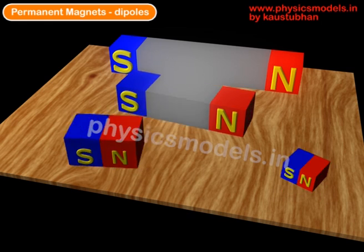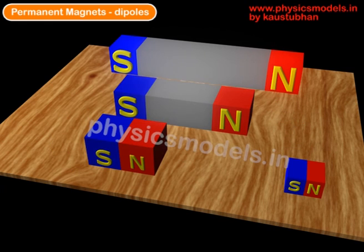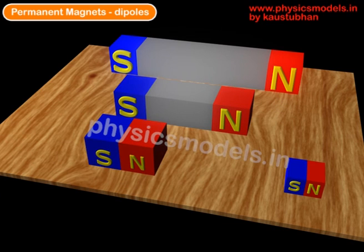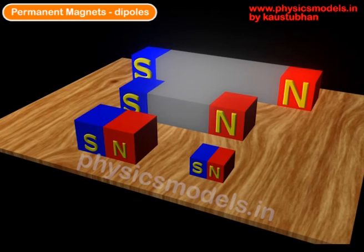Of course, when you put these bar magnets together, they will all realign and stick to each other such that the north pole attracts the south pole and the south pole sticks to the north pole. I hope this short presentation was interesting for you to convince you about dipoles. Thanks and have a great day.